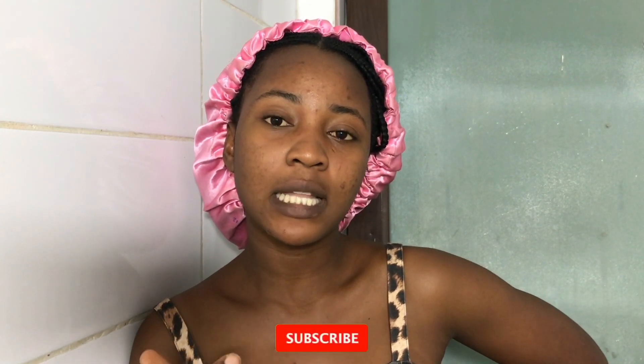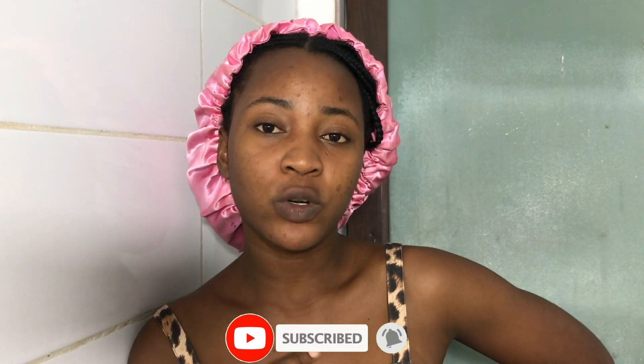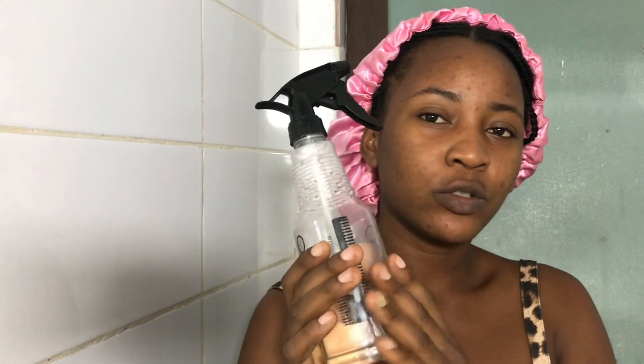Hi guys, welcome back to my channel! Today we're washing my hair. My hair is in braids — it's been about two weeks now — and every two weeks I do my wash day to keep my scalp clean and free from dirt. One of the first things I want to do is mix my shampoo into a spray bottle and spray directly into my scalp. Because my hair is in braids, today's wash is going to be a little different — I'm washing my hair in its already protective style state.